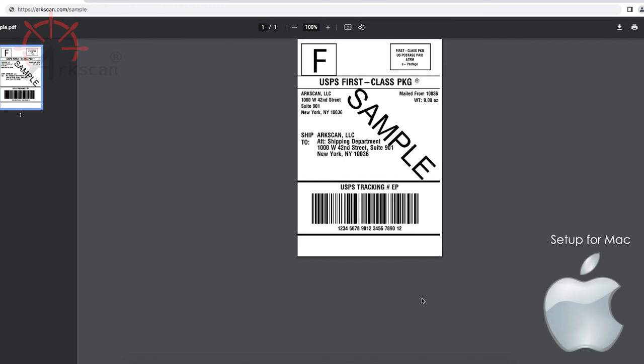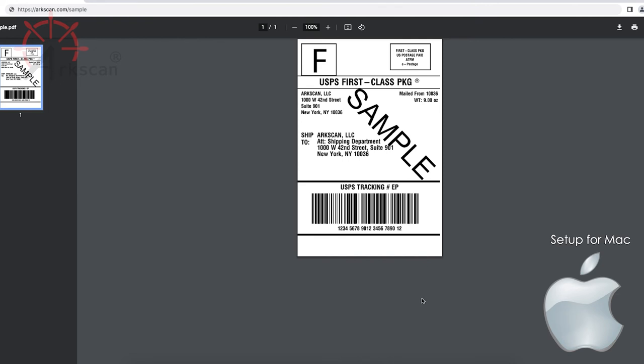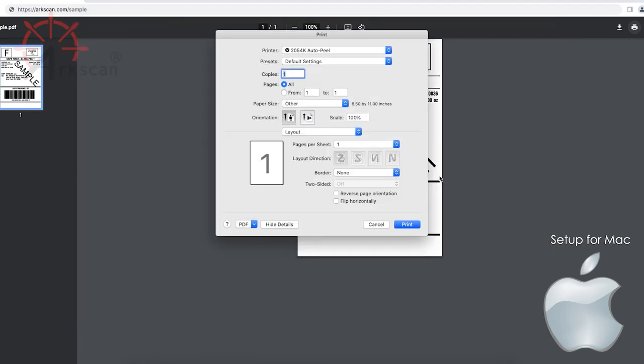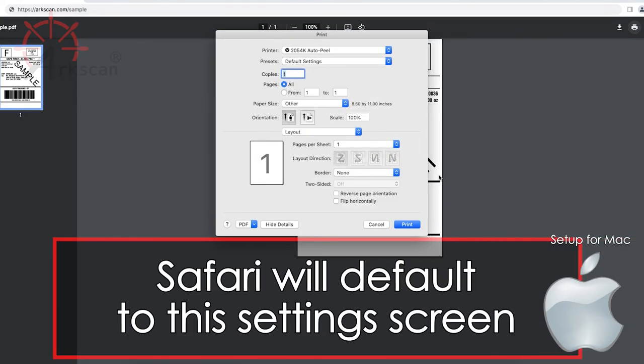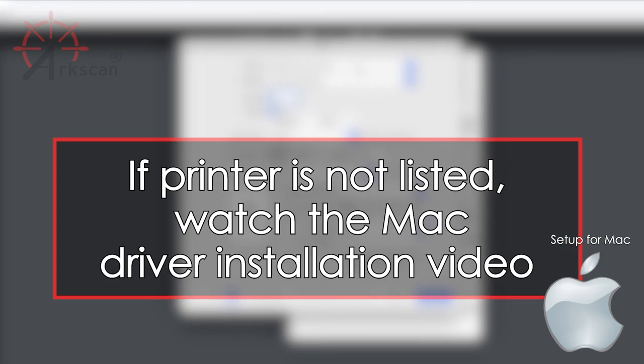To enable this setting on a Mac, we need to open a web browser to modify these changes. Let's print a sample 4x6 shipping label. In your web browser, go to arcscan.com/sample. In Chrome, you can click on the printer icon in the top right and click on the Print Using System Dialog button. If you are using Safari, you will be taken to this screen by default and will not have to follow the previous two steps. Verify that your ArcScan AutoPeel printer is selected. If you don't see that the printer is listed here, please follow the Mac Printer Driver Setup video to install the print driver.